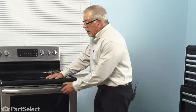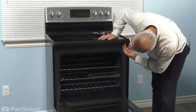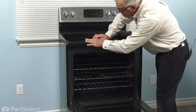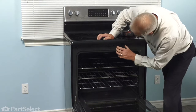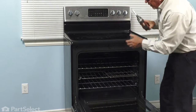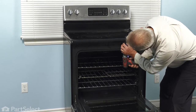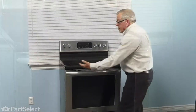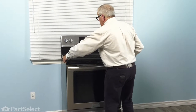To change the surface element on this range, we're going to start by opening up the door. Along the front edge, you'll note there are three screws that secure that main top to a mounting bracket, and then there are two screws that secure that mounting bracket to the oven liner. We're going to opt to remove the two screws that secure the bracket, then close the oven up and gently lift up on either edge and pull that top slightly forward.